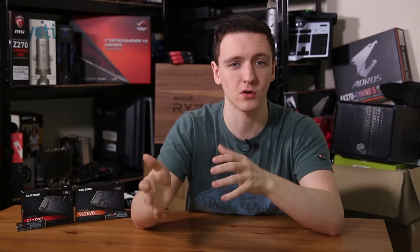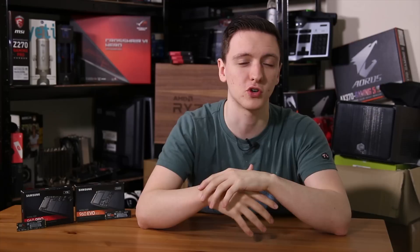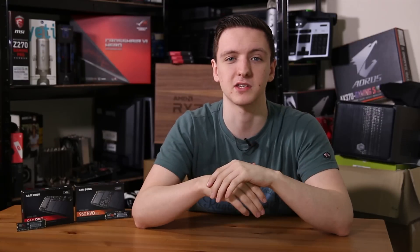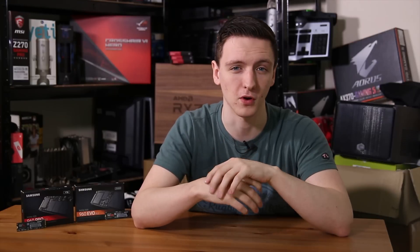If you're using the Evo to install your operating system, install a couple of games, and just use it as your regular boot drive, then I don't think you're going to run into too much of an issue with that — especially considering the read speeds are phenomenal anyway. So as long as you don't write to the SSD too much, the Evo is probably the one to go for.